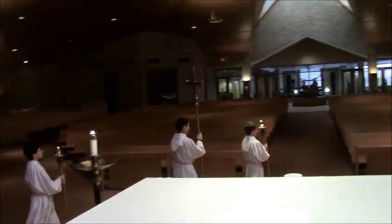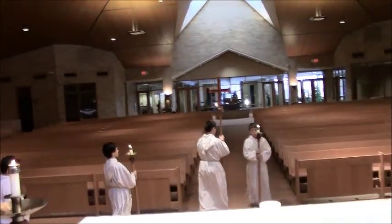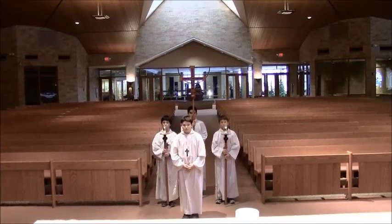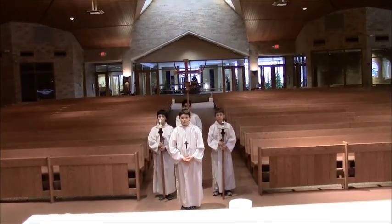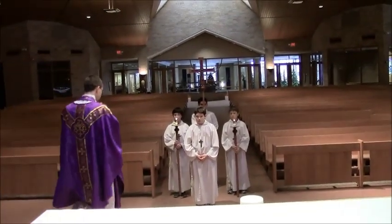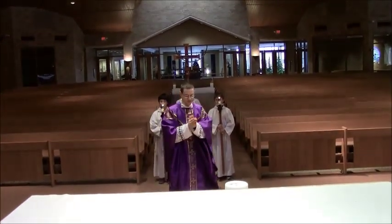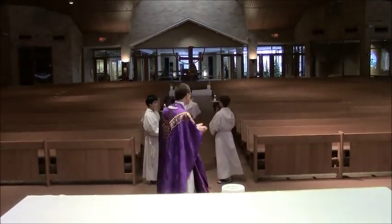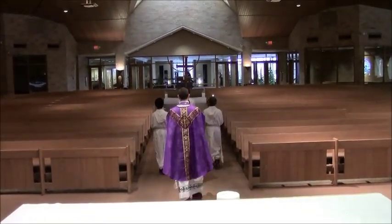The servers with the cross and two candles stand back there, and server 4 waits in front. The priest then kisses the altar, and when he genuflects, server 4 genuflects with him. Those carrying something bow their heads in reverence to our Lord in the tabernacle, in the Eucharist. Thank you for watching.